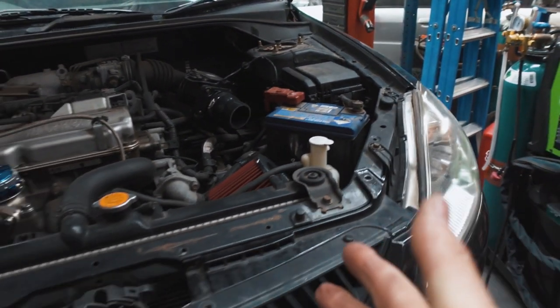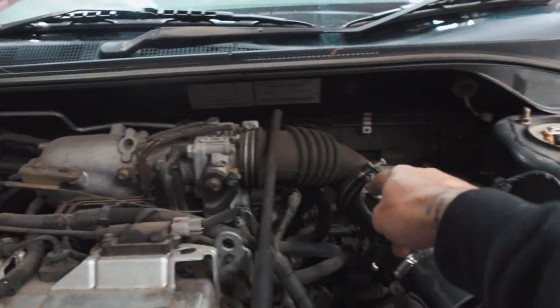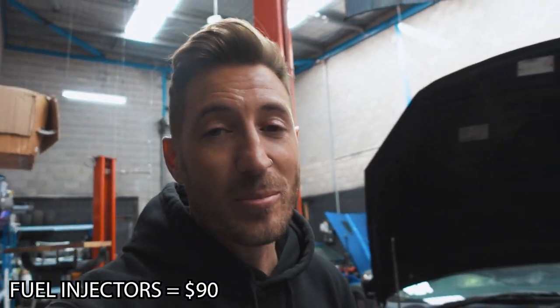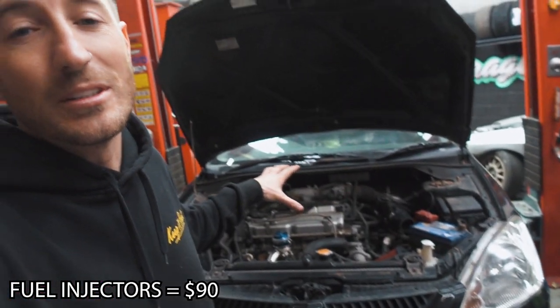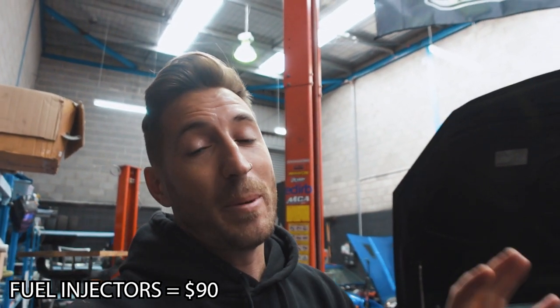One quick thing to note — this setup is not finished, but the intercooler piping would come up here and go into the intake manifold. This guy here needs to go in front of your turbo into the piping. The next thing you need are fuel injectors, because you need more fuel since you're adding more air into the motor. Luckily, STI WRX blue injectors fit straight into these motors — they are 550cc, which should be more than big enough to give you the power you're wanting on a stock motor. Link is in the description.